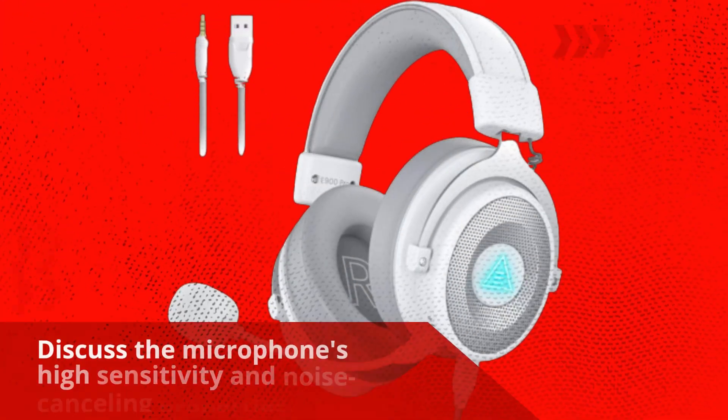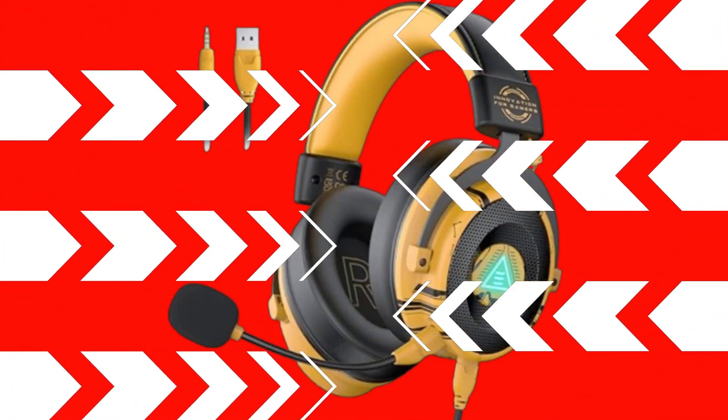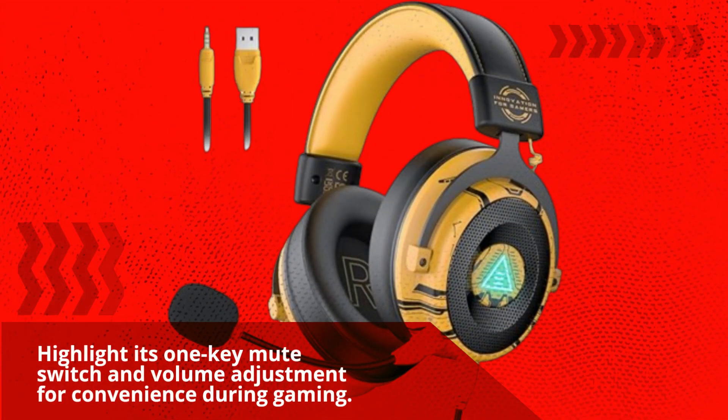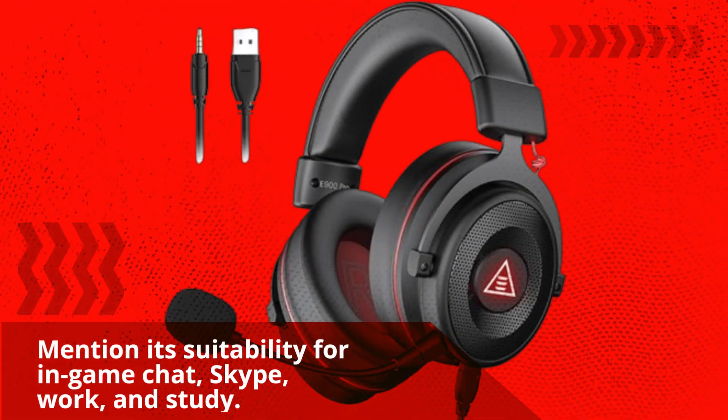The microphone features high sensitivity and noise-canceling properties. It includes a one-key mute switch and volume adjustment for convenience during gaming. It's also suitable for in-game chat, Skype, work, and study.